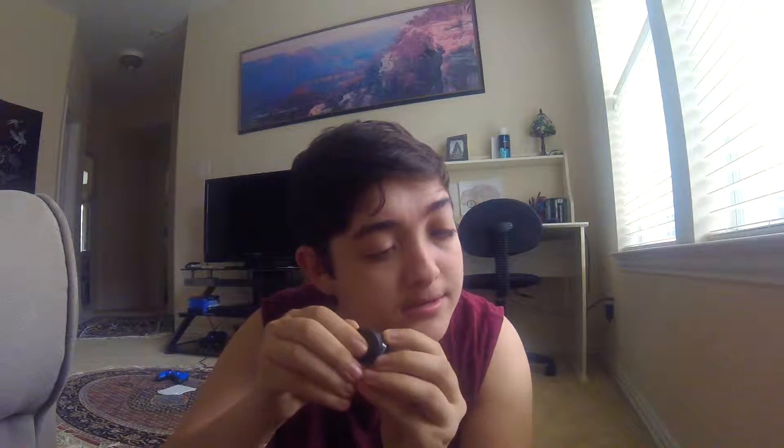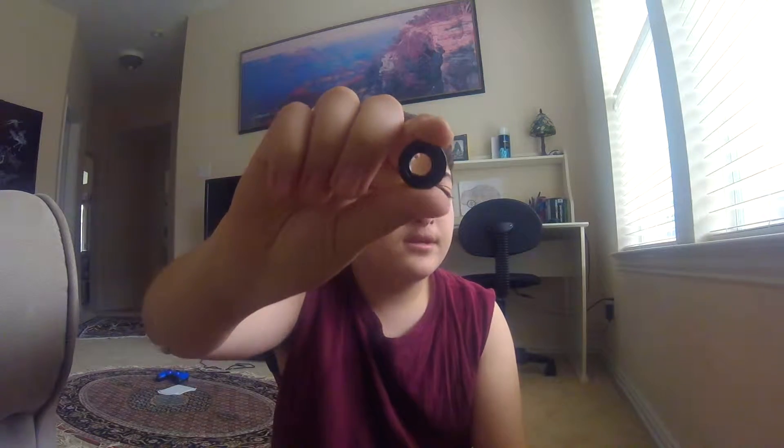Once you open up the box, you get two clips — they're the same size, so don't worry. Then you get the fisheye lens — it says 'Supreme Fish Eye' on the side. It comes with a cap to protect the lens. This is the wide angle, the 0.67 times magnified wide angle. And the 10 times macro — to get the macro, you just unscrew it. That's the macro.